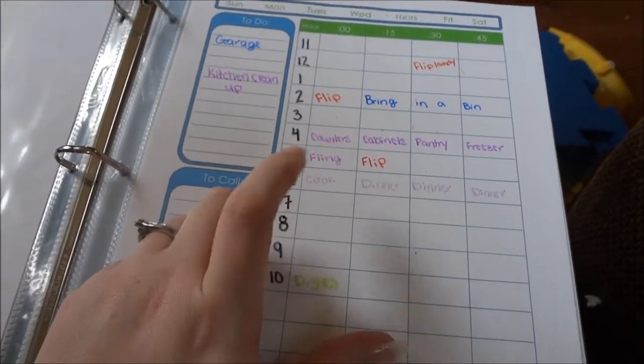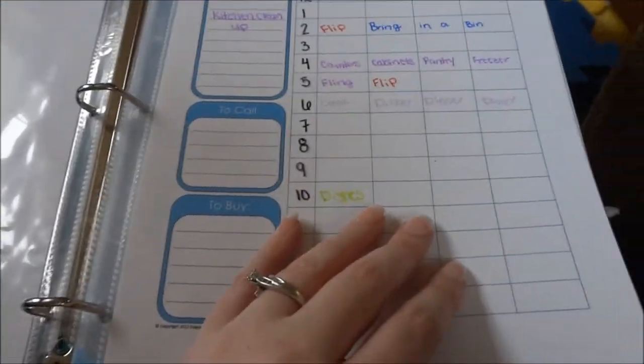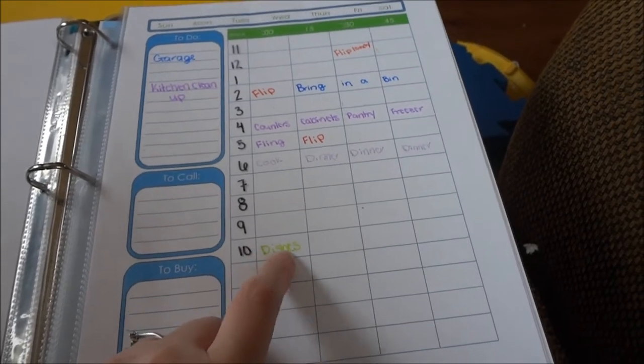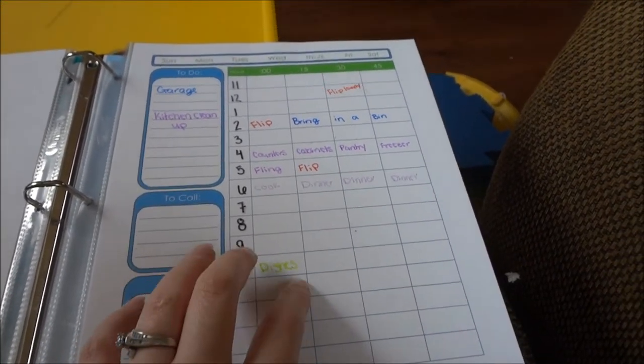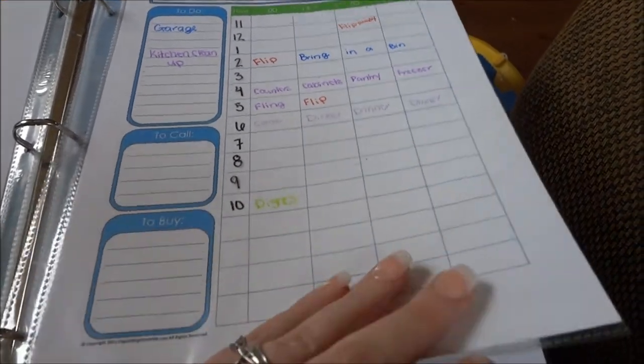I got this cute little printable that you can break down by hours, and every hour is broken into 15 minutes. If you know me, I do FlyLady — you can do anything in 15 minutes. I really like that I can write 'dishes' and do them in about five minutes, then use that other 10 minutes to do whatever else needs doing around the house.